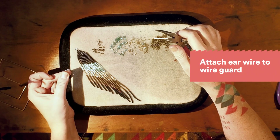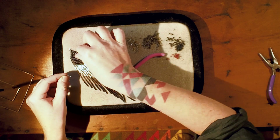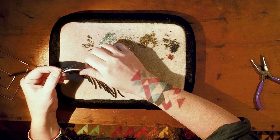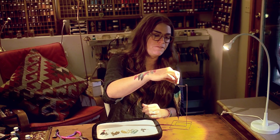The last thing left to do is put on your ear wire. You're just going to twist the ear wire open, slip it through the wire guard, twist it back, and there you have it — beaded fringe earrings made by Krista.